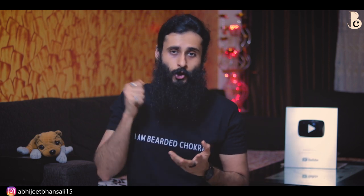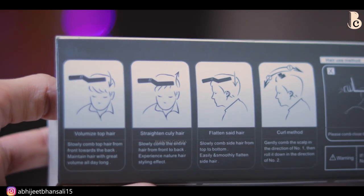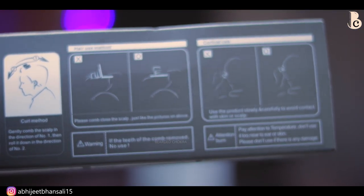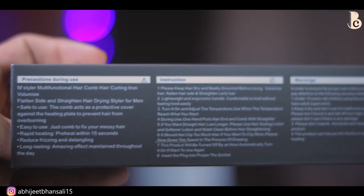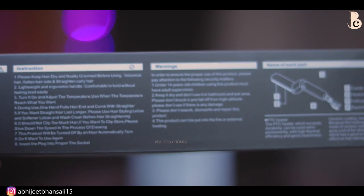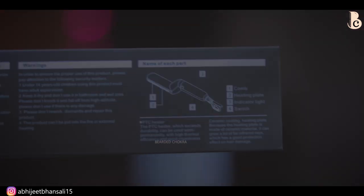Once preheated, aapko ise downward direction mein — agar aap beard straighten kar rahe ho — downward direction ke andar comb karte jaana hai, jaise aap normal comb karenge waise hi. Aur iske oopar clearly likha huwa hai ki ye aapko sirf aur sirf dry beard ke oopar hi use karna hai. In my opinion, that is a really really big drawback, because dry beard pe heat daalna is already a very bad idea. Aur dry beard ko straighten karna wet beard se zyada mushkil hai — wet beard ko aap easily mend kar sakte ho jis direction mein chahte ho.